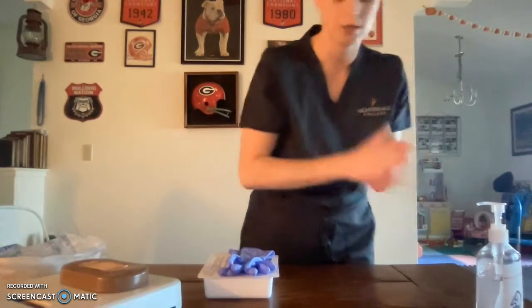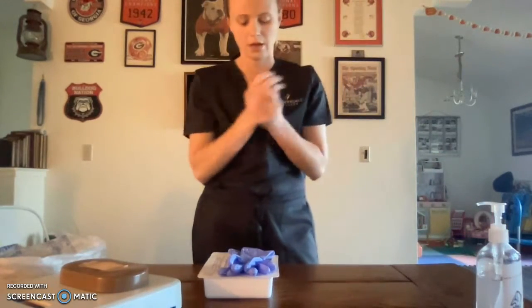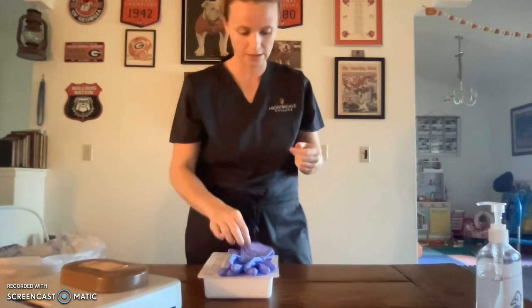Hand hygiene. All right, I'm going to apply my clean gloves.